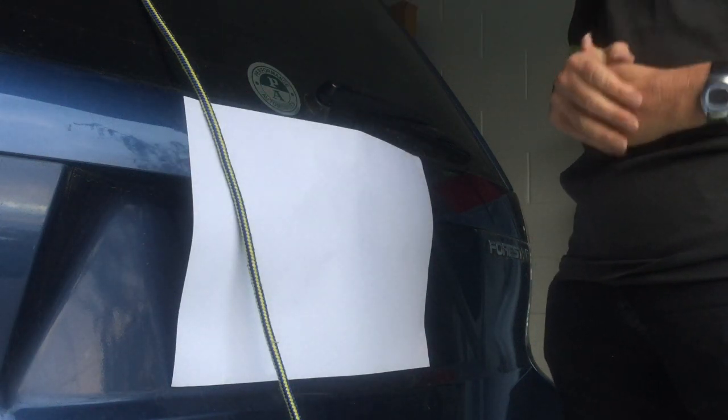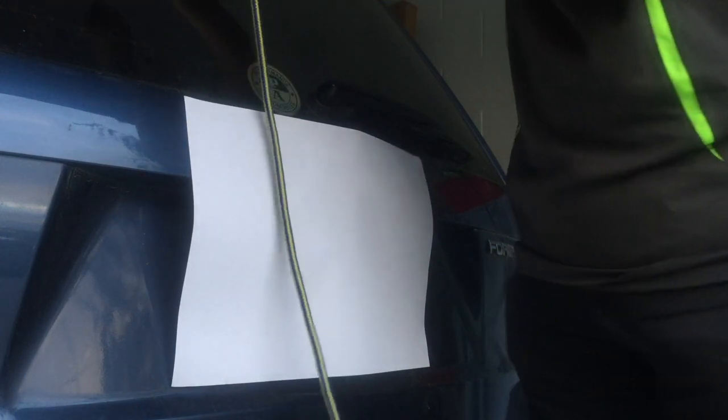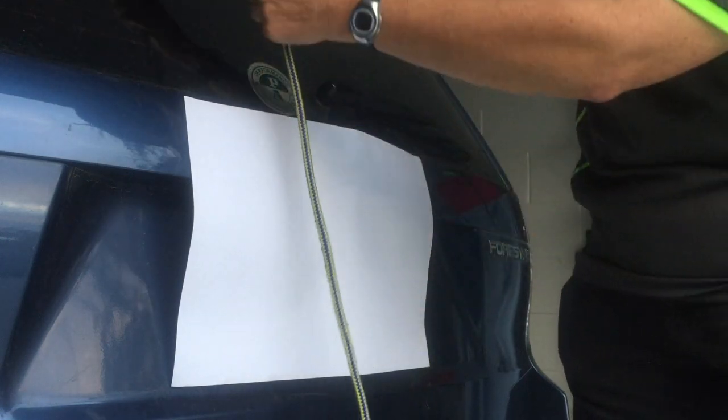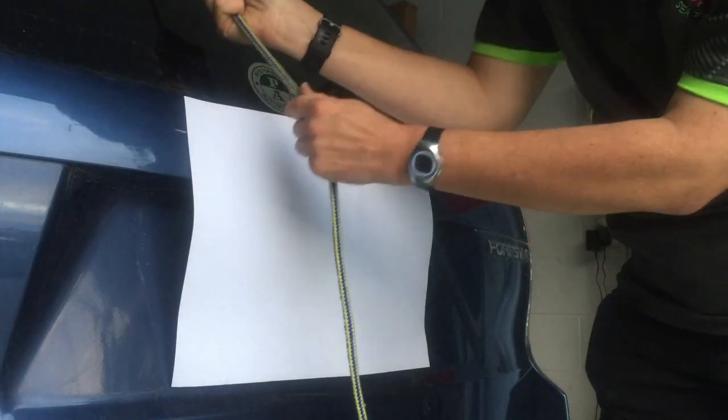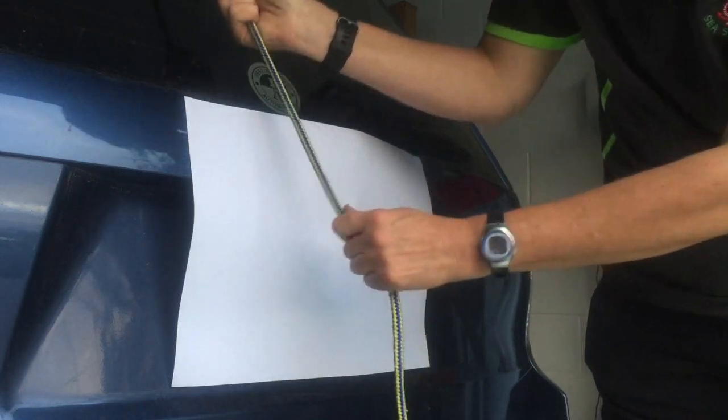We're going to focus on tying down a load. We imagine that we've got our load up here and there's some rope coming over the top of that load, and what we would like to be able to do is to put some tension onto that rope so that it's going to keep everything firmly in place.